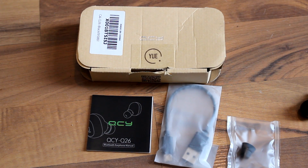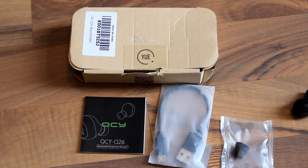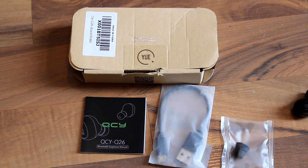Hey guys, today I have a video for you on the QCY Q26 wireless headphones. So let's get into this. It's listed on Amazon as a KFANT wireless headphone.